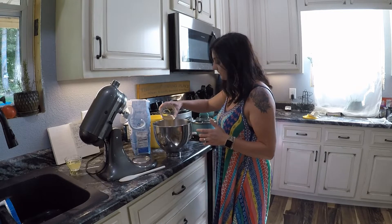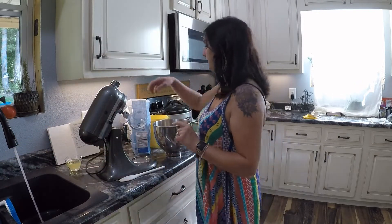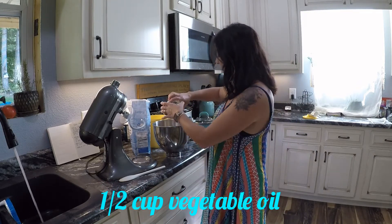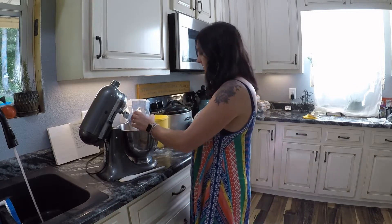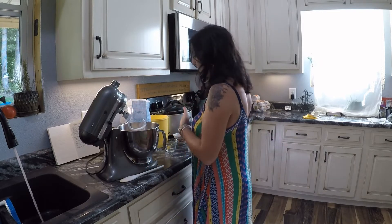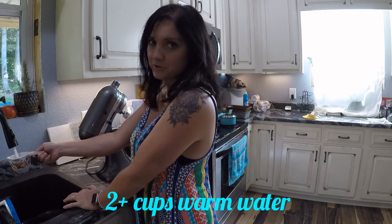I'm going to go ahead and sprinkle my yeast in. I'm going to get my hot water ready because I'll need it in a minute. We need half a cup of vegetable oil. I'm using my dough hook on my artisan mixer — it's going to make it so much easier. We need two cups of warm water.